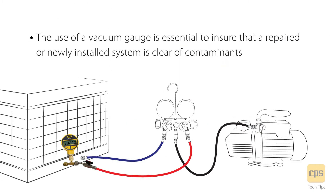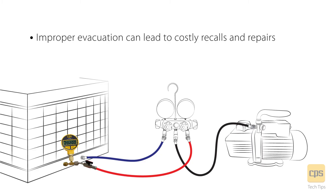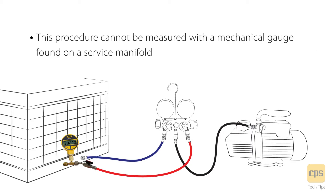The use of a vacuum gauge is essential to ensure that a repaired or newly installed system is clear of contaminant. Improper evacuation can lead to costly recalls and repairs. This procedure cannot be measured with a mechanical gauge found on the service manifold.